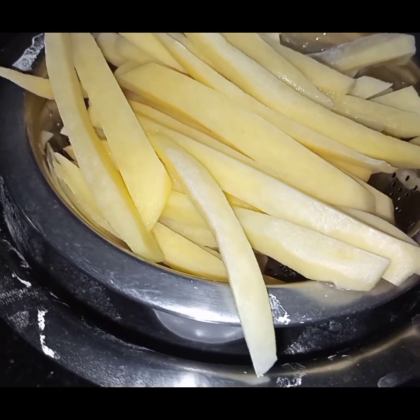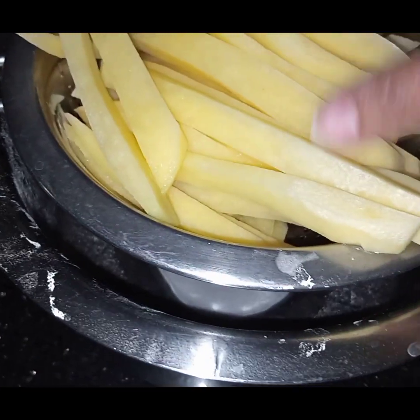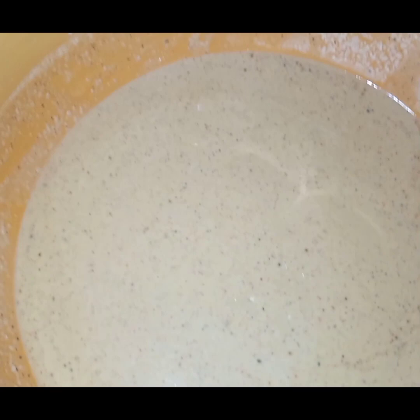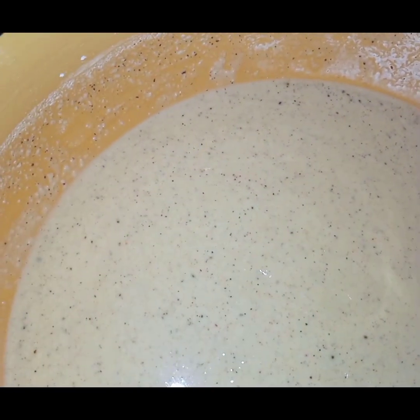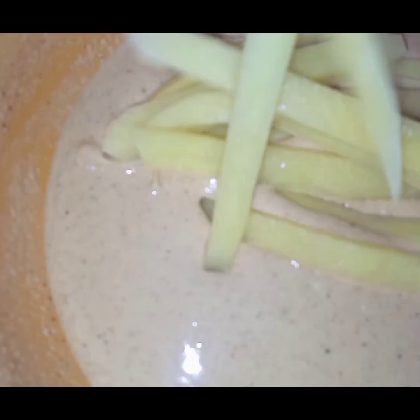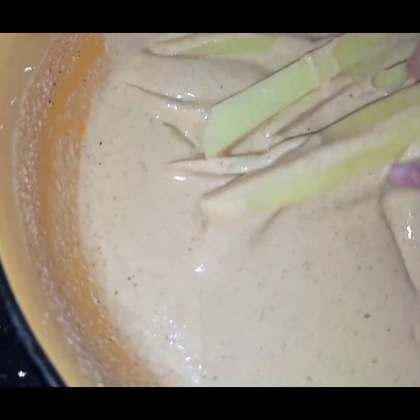After 15 minutes I have drained out the water and I have kept these fries in the strainer. I have made this batter and now I will dip the fries in the batter and coat them completely.